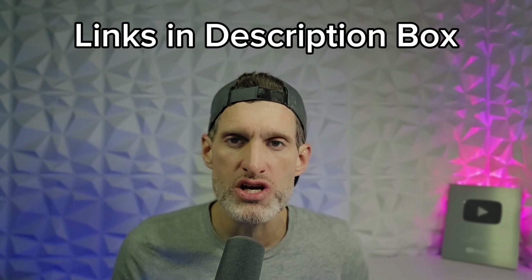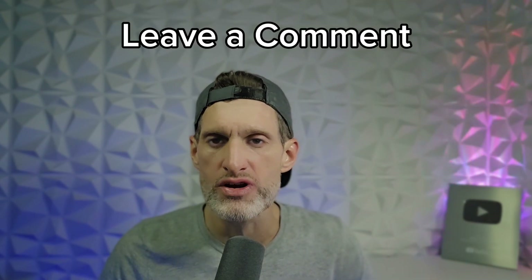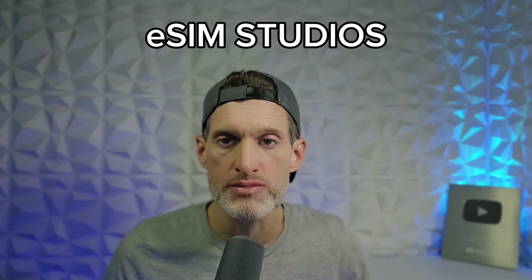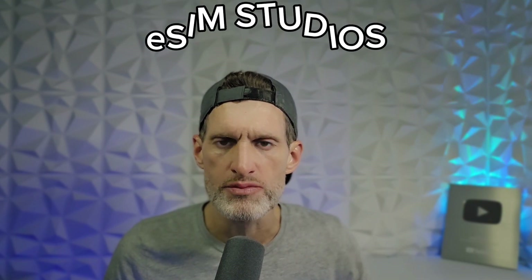All methods and associated links will be posted in the description box down below. Please comment and let me know if you have any overheating issues on your S25 series, or if any of the methods we went over helped you — just let us know. Hit me up in the comments and I check them every day. As always, stay safe and I'll see you tomorrow. Peace.